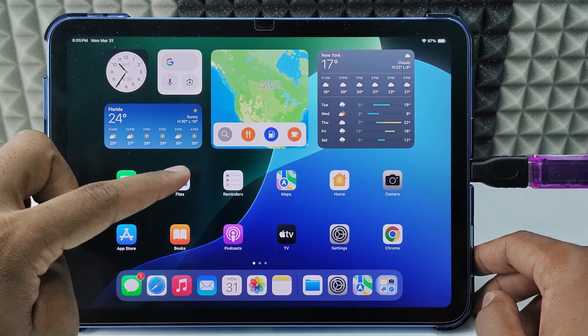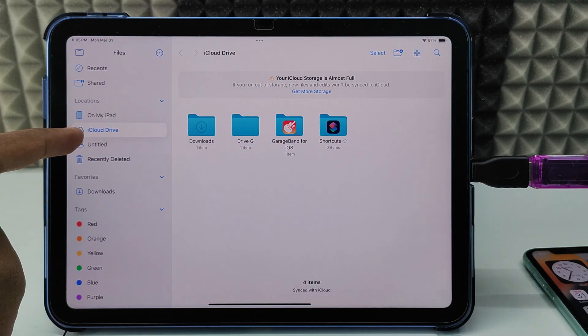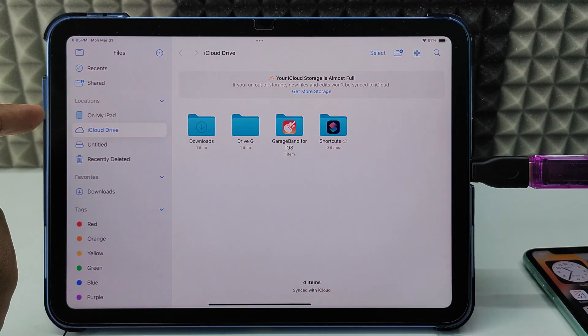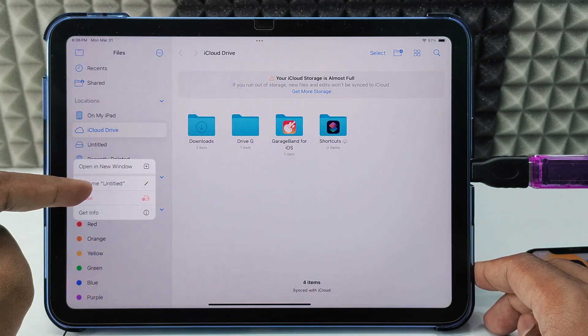Now open Files. You can see the untitled folder, which is my SD card. Now just long press this, and you can see the erase option.